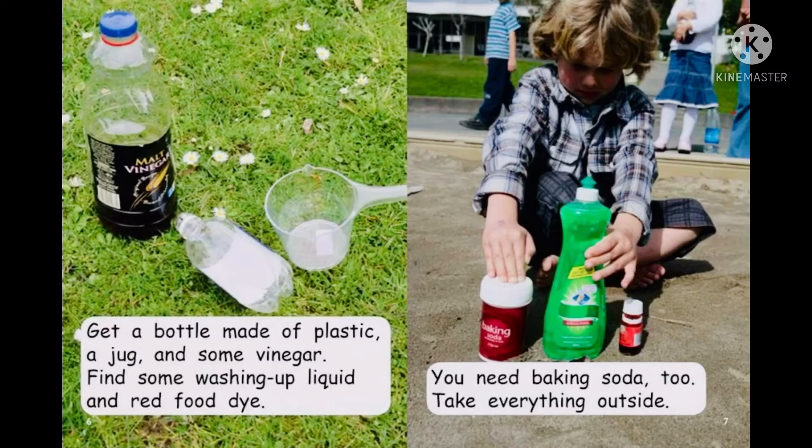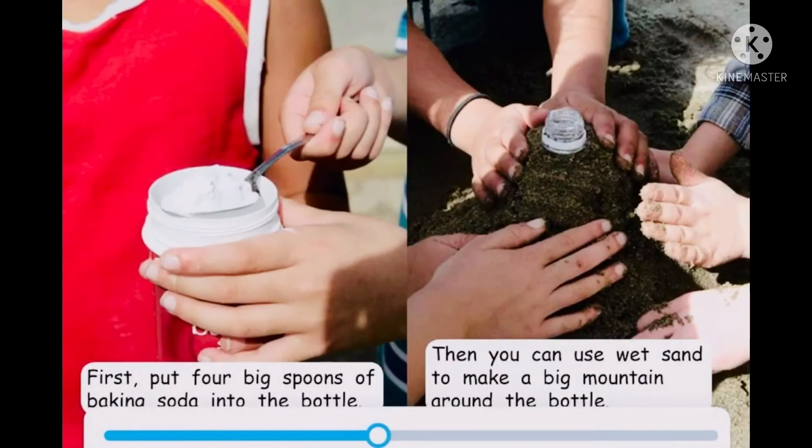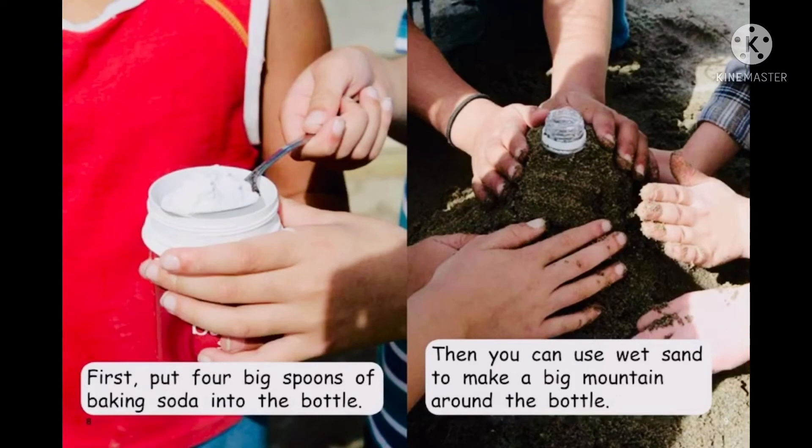Take everything outside. First, put four big spoons of baking soda into the bottle. Then you can use wet sand to make the big mountain around the bottle.